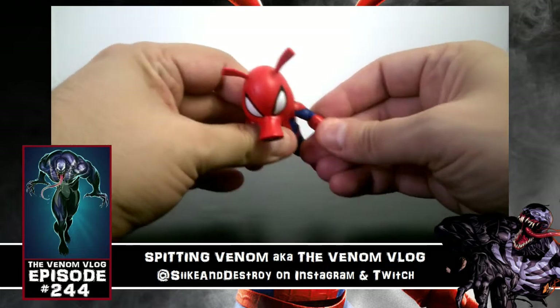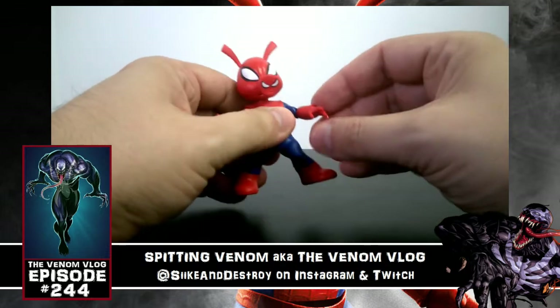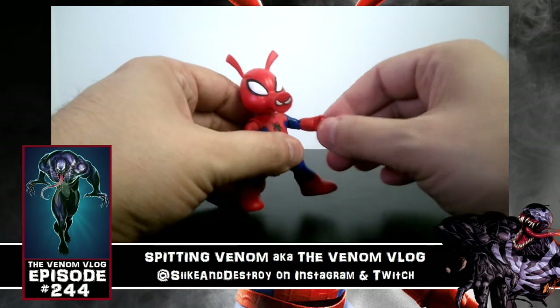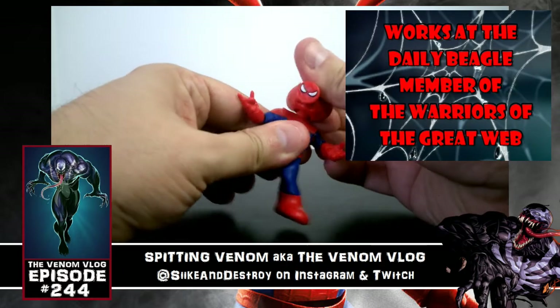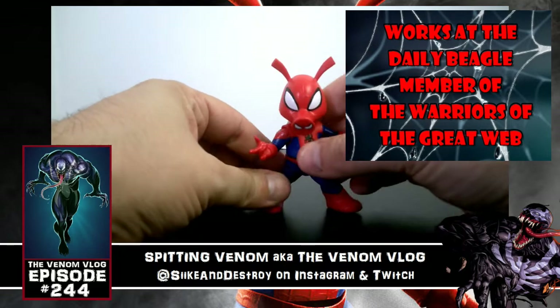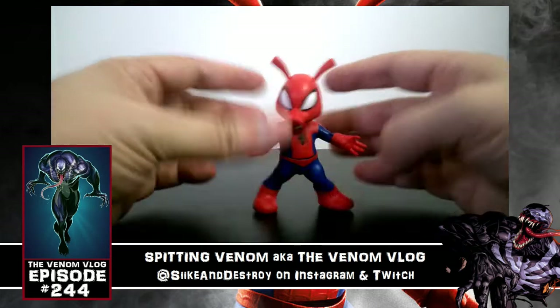He's got an elbow joint — a small elbow joint — and a ball joint in his shoulder. His hand is just connected to the forearm but it does have some spinning articulation. His head is on a ball joint as well, and his stomach can move side to side. But that's it — no articulation in the legs whatsoever.